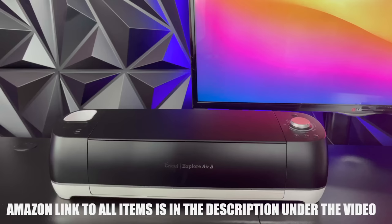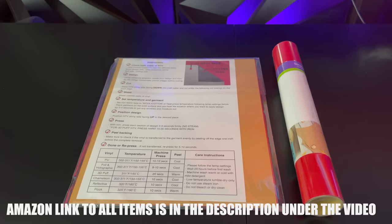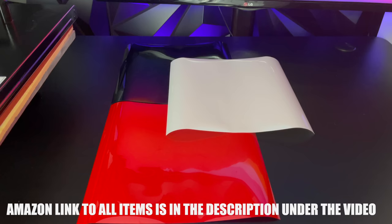So first let's talk about the things that you will need. You will need a Cricut machine, you will need a heat press machine, you will need iron-on heat transfer vinyls, and you will also need heat transfer tape. I will leave an Amazon link for all these items under the video.